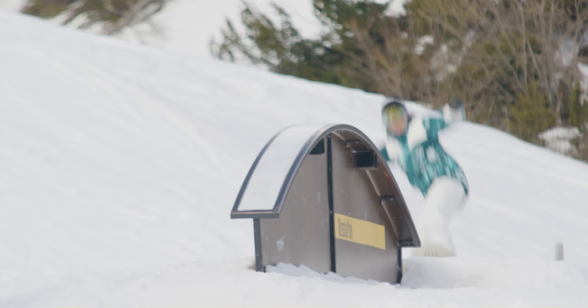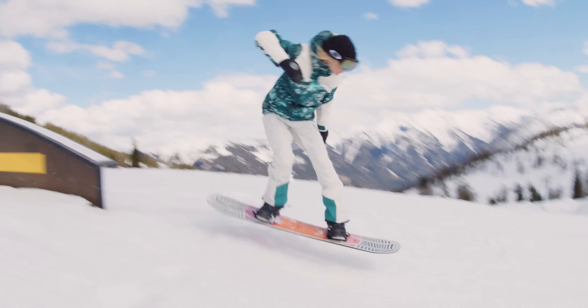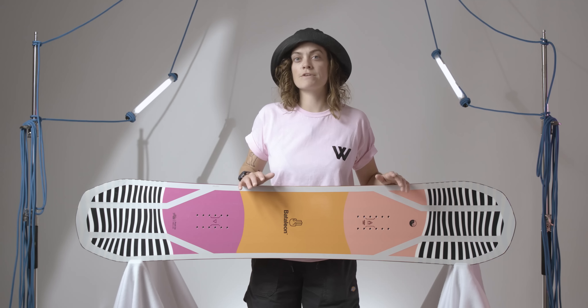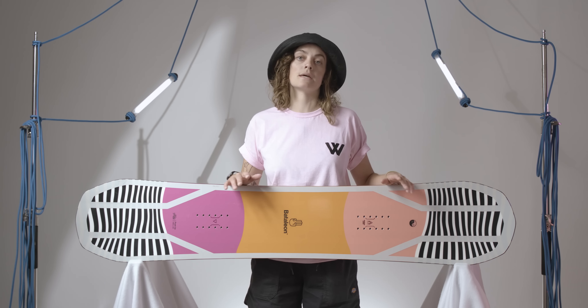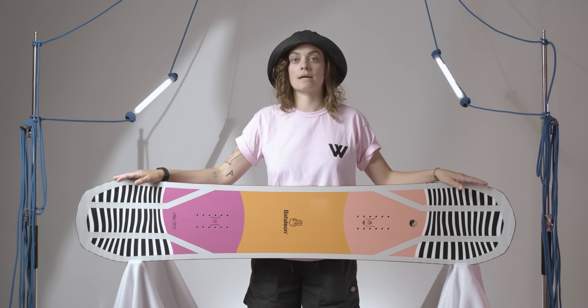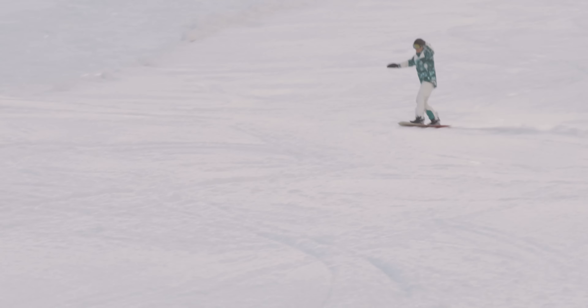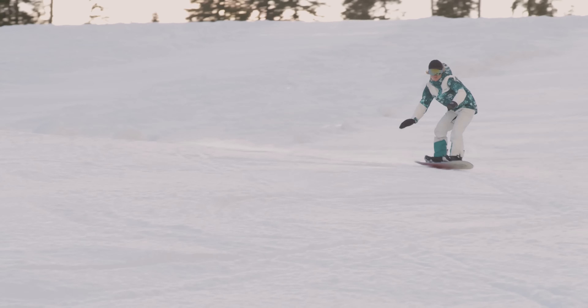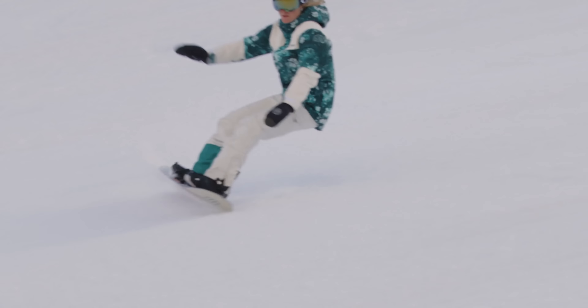It may only have been ankle-deep fresh snow, but there was no doubting the ease of use of the Push-Up in the sidecountry. Where a traditional camber snowboard tends to submarine in powder, the Push-Up's 3D shape allows it to stay on top of the snowpack. If expanding your freestyle repertoire is on your bucket list for this season, then you'll be pleased to hear that Battalion's triple bass tech is still the ultimate get-out-of-jail-free card.